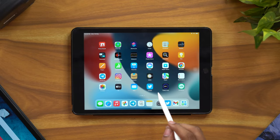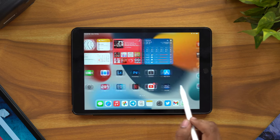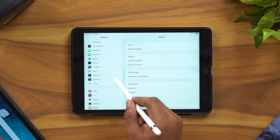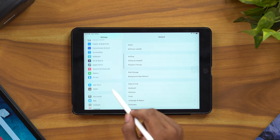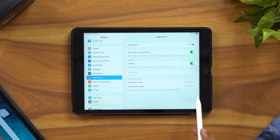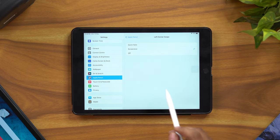The pencil is already working. In the Settings, under Apple Pencil, you can see the battery level — it is at 78%. You can also access the battery status by swiping from the left corner on your iPad.